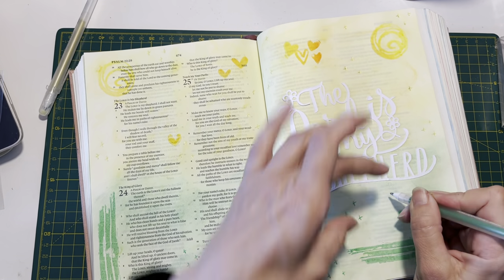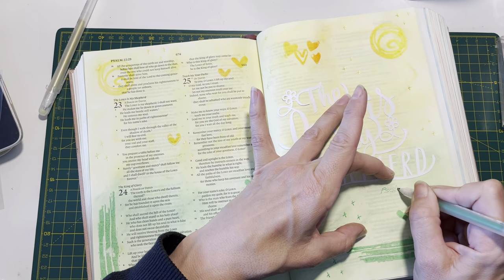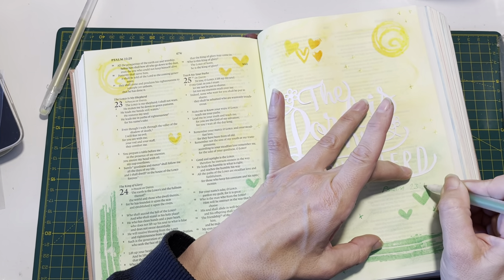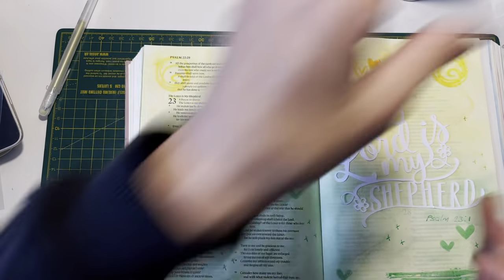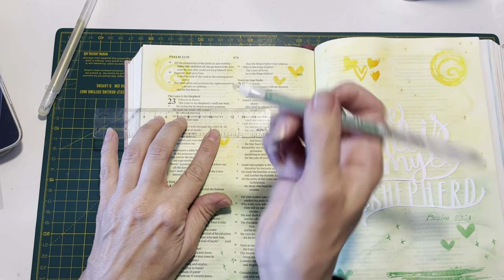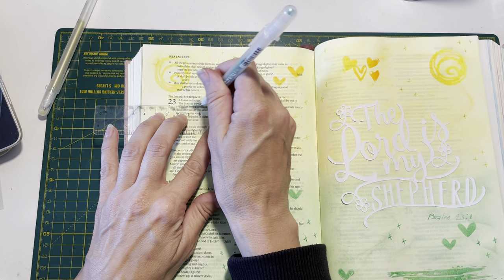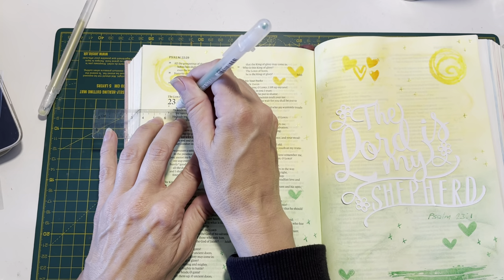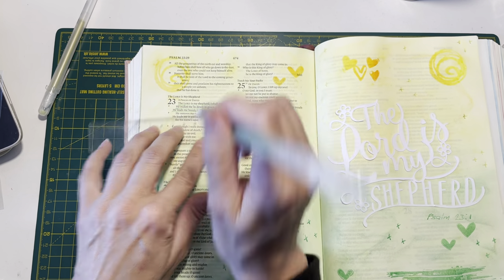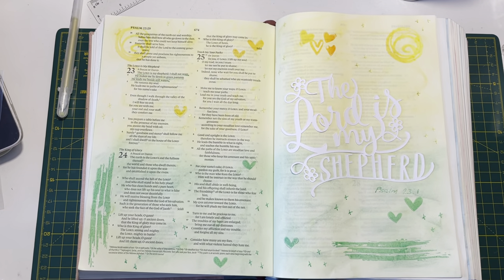So obviously I'm going to write in here this Psalm 23:1. And then I'm going to get my ruler - I'm just going to underline the verse and I am going to underline it in green, just so I want it to stand out. And that is my design all finished.